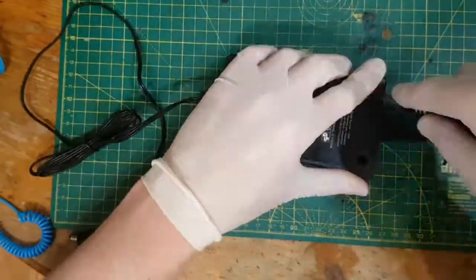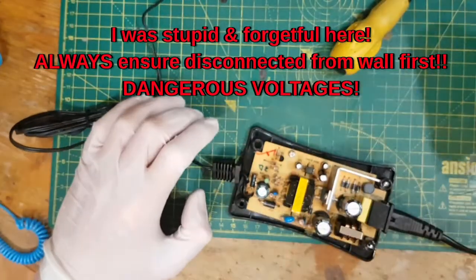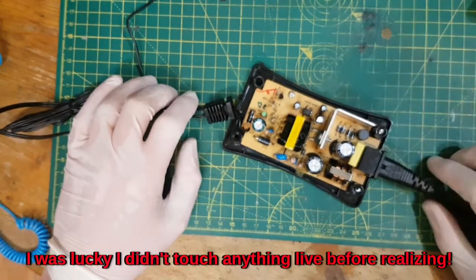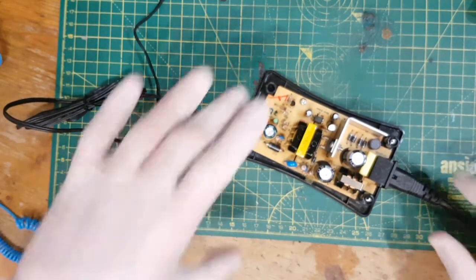We're in luck. So we've got the top off, and as anticipated it is a switch mode power supply. So let's just go... it's still plugged in as well, so I'm going to unplug it, because that is not a very clever thing to do.